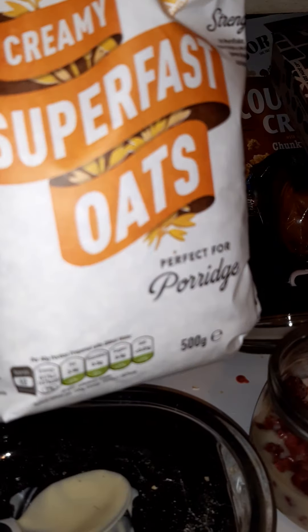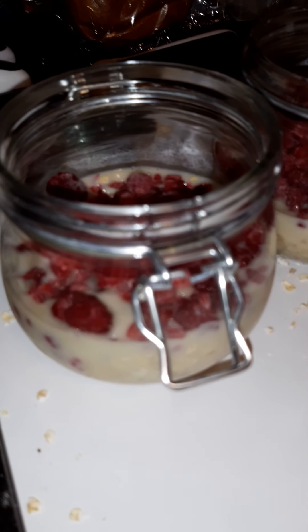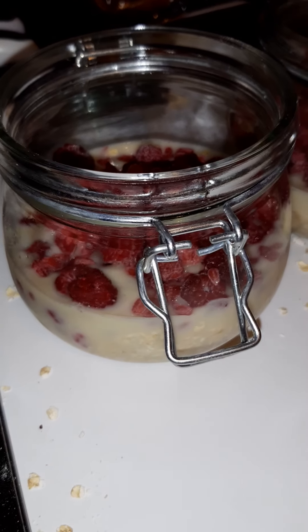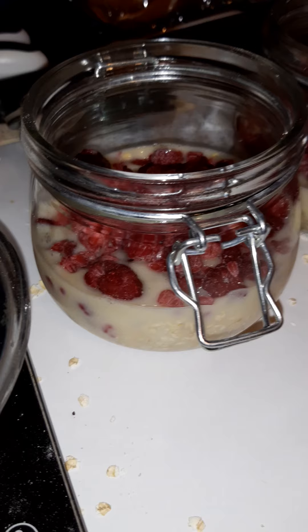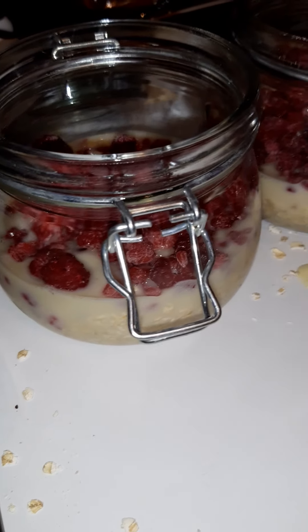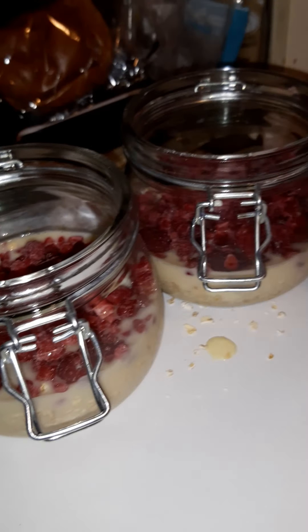32 grams of any rolled oats — as basic or as expensive as you want — weigh it out and bung it in a jar. Then 18 grams, or approximately a tablespoon, of some kind of yogurt. I use the Alpro vanilla because I've got no vanilla extract and I forgot to pick up some plain yogurt. Then a hundred mils of oat milk or whatever milk alternative you want to use. You can do a dash of vanilla extract — I normally do that but I haven't got any.